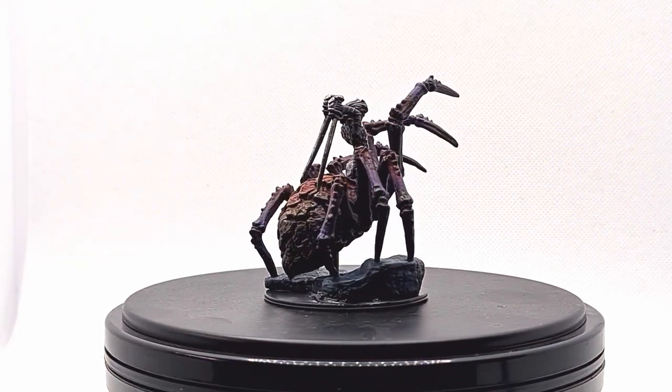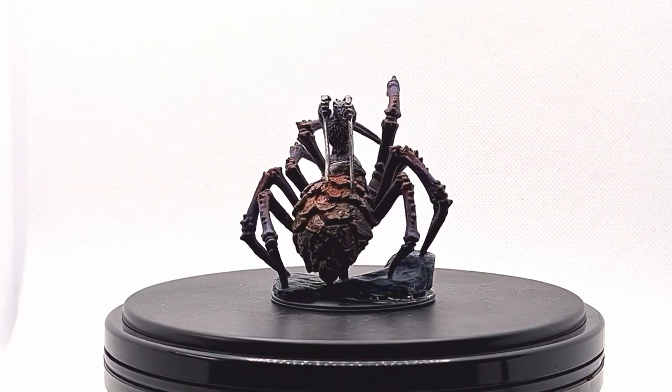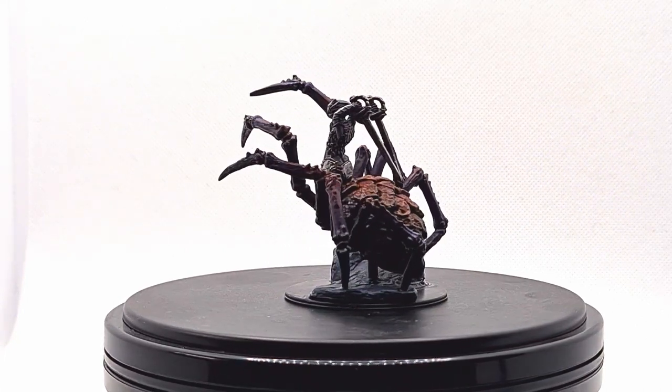The steps will be as follows. First we'll do a basic Zenithal Prime, second we will fill in the spider body and apply some shading, and then we will paint the upper body and shade that, with the final step being to come back and apply some final highlights.